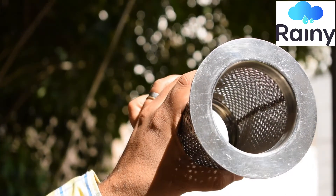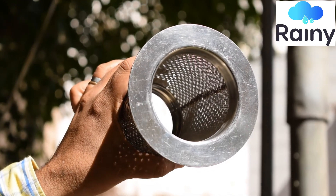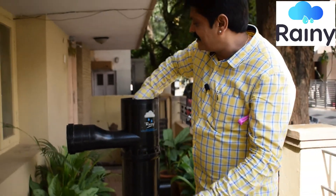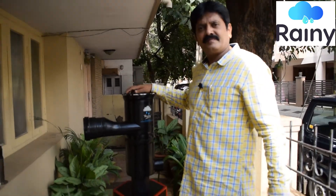Once this is done, once you are able to see the light on the other side, just insert the SS304 screen back and you will have trouble-free usage. Thank you.